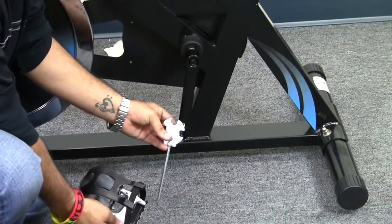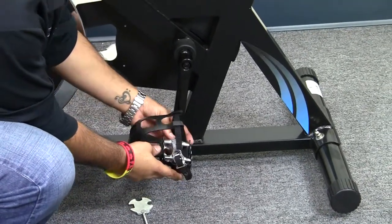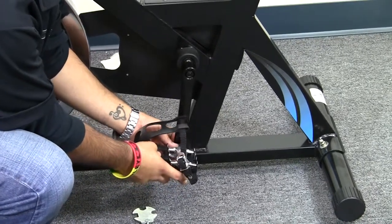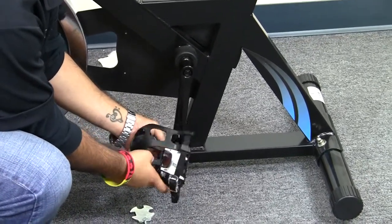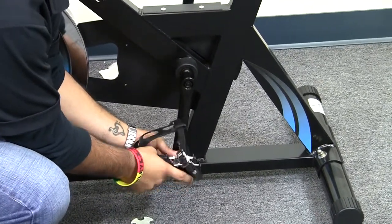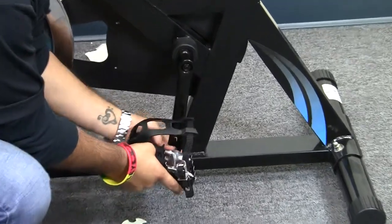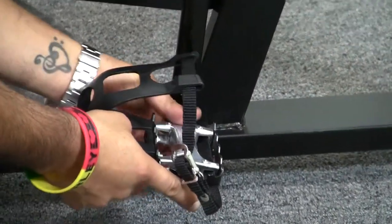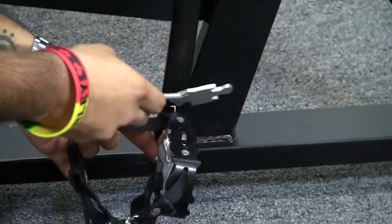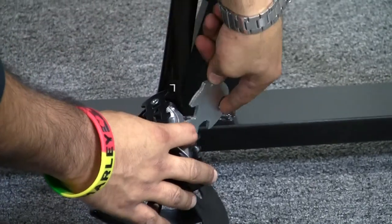To show and illustrate turning the pedal connection to the left counterclockwise. First thing you do, you will need to grab your pedal, make sure it's aligned properly to the connection. You could actually connect this with manual power — this will be connected all the way through. But I'll stop right here and use the multi-hex tool to illustrate that I'm actually turning counterclockwise.